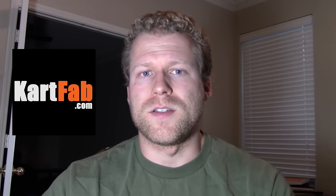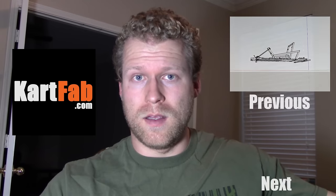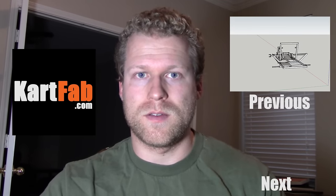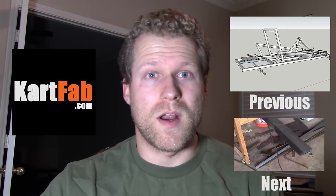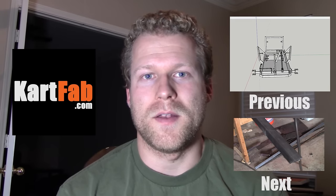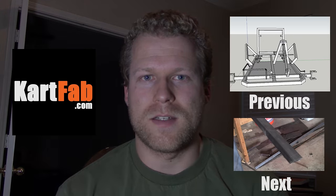Hey everybody, thanks for watching this video. If you like it, go ahead and give it a thumbs up or comment below. I have a website, kartfab.com, where you can download the plans and get started on building your own go-kart from scratch. The previous video is go-kart plans, the one we just went over is go-kart materials, and I also wrote an article on that in the description. The next one coming up will be various ways to cut steel, so you can get your steel ready right before you go ahead and weld. Thanks for watching and we'll catch you next time.